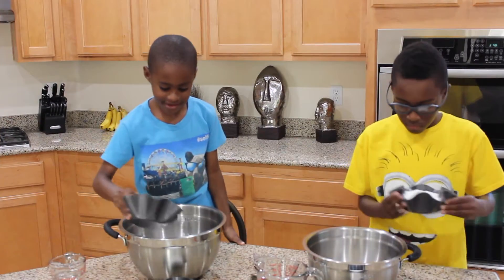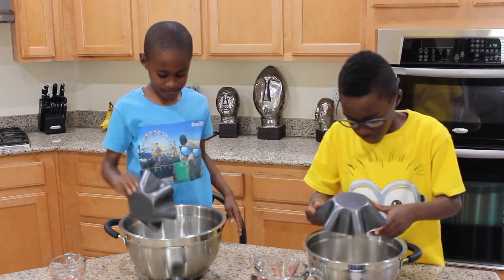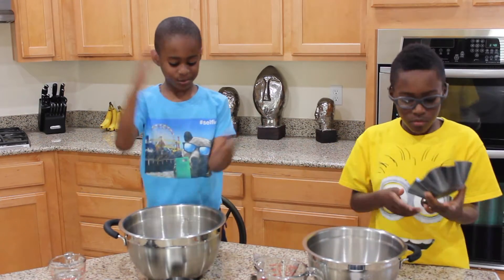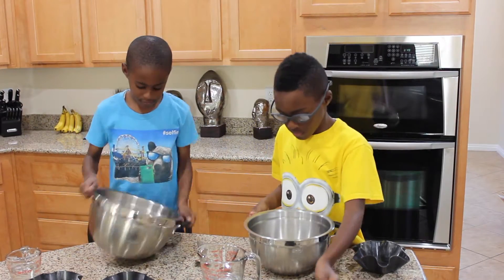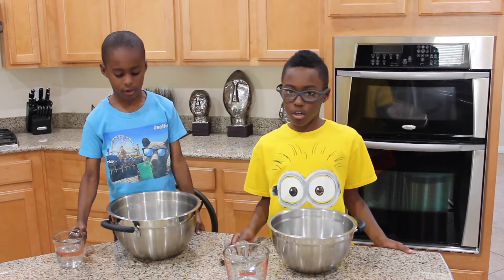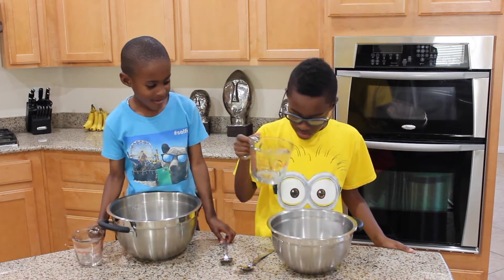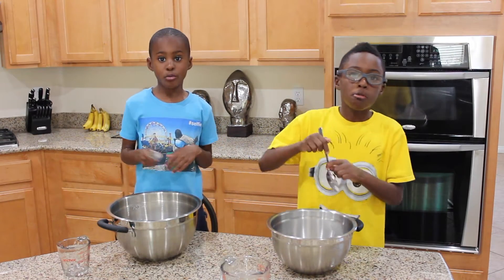First you pour in the flour. Next you add your salt. And a half a cup of water. Finally, you mix it.